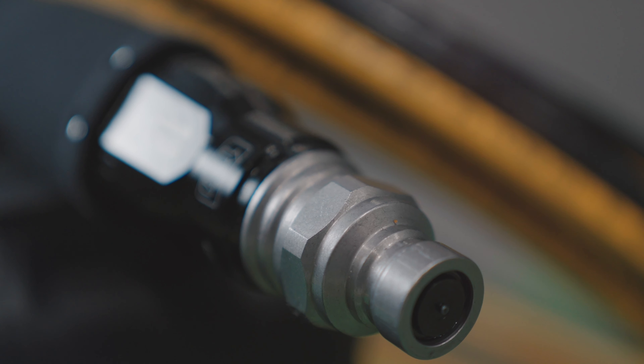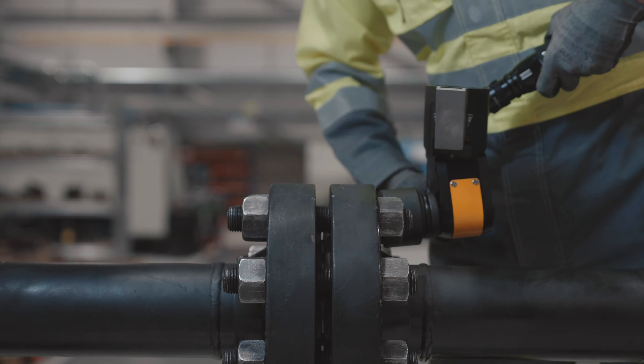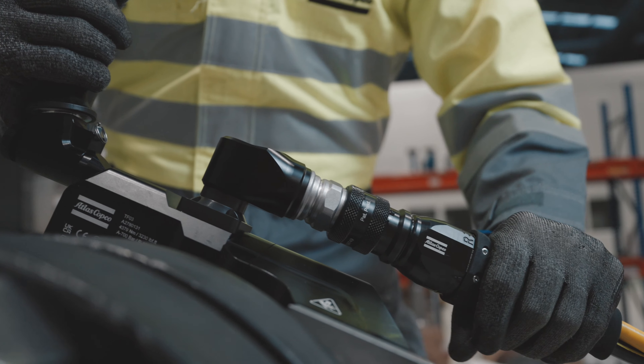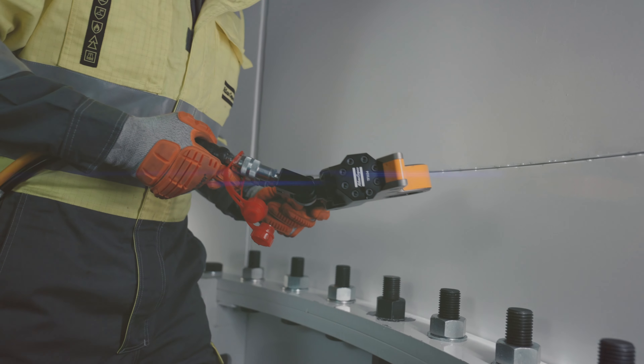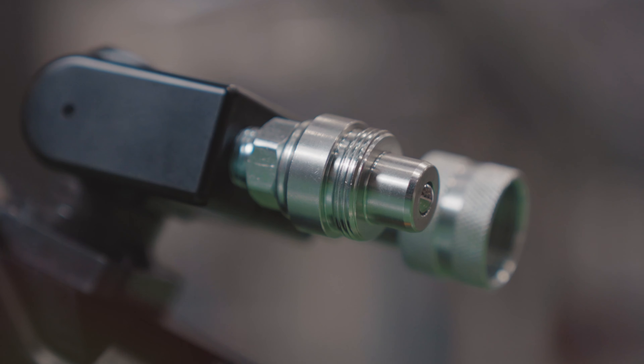Introducing the new Torqueflex Torque Wrench with a revolutionary coaxial hose system that ensures lightning-quick setup and complete freedom of movement. No more tangled hoses. But if you have a fleet of twin-line pumps, the twin-swivel option has you covered.